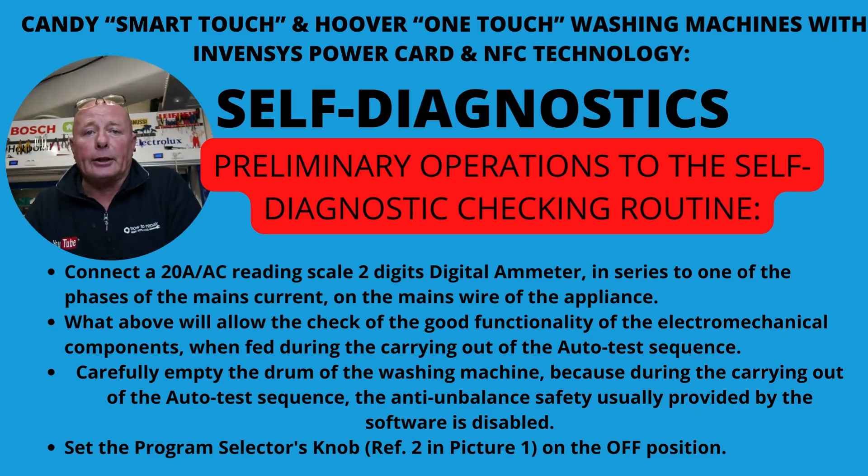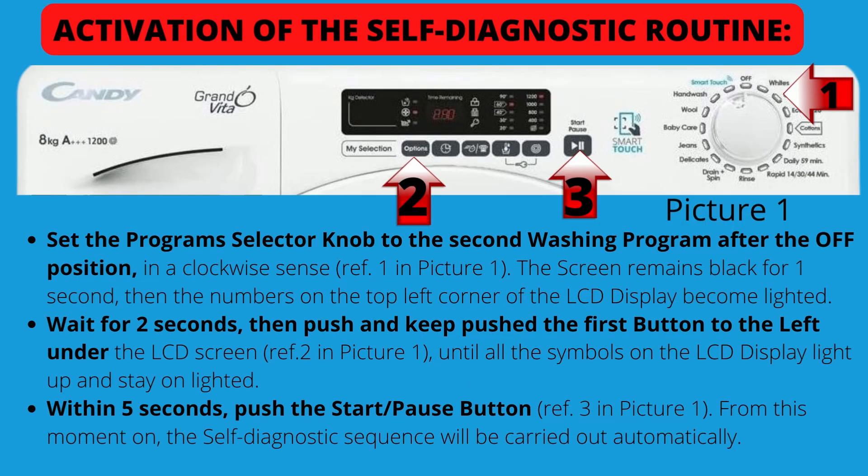Here is how to go into self-diagnostic mode, written by the manufacturer, not myself — so the English is not always 100% as it's an Italian company. Whenever using self-diagnostic mode, make sure there are no clothes in the drum, as this is a test sequence.